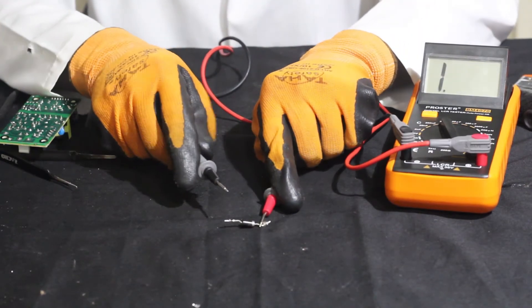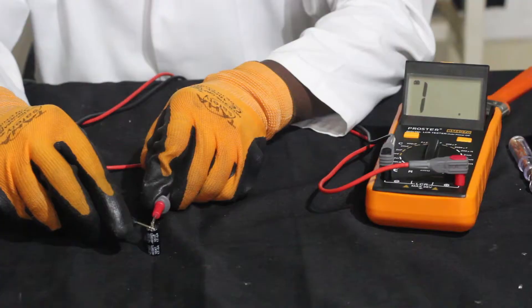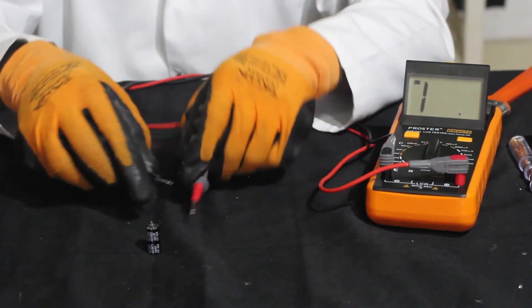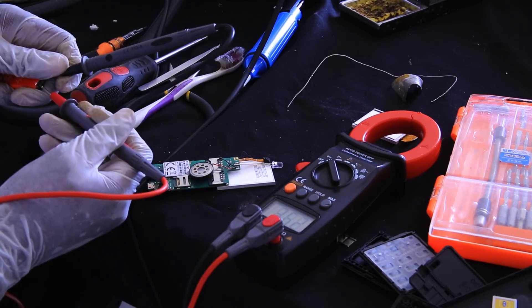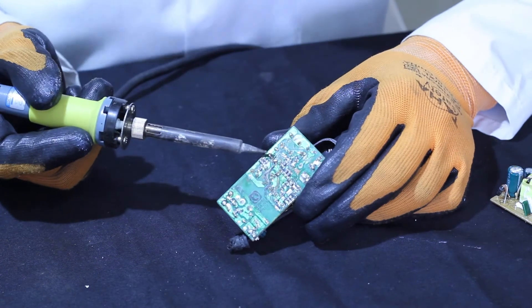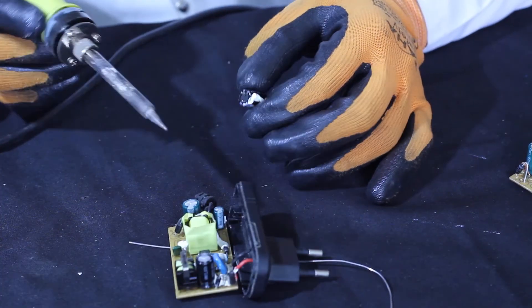The general faults that occur in a cell phone charger happen when one of those parts is blown up — such as when the transformer is blown up, when the rectifier is blown up, or when one of the diodes making up the rectifier is blown up, and finally when the regulator is blown up. Those are the general faults of a cell phone charger. When you find that one of those parts is blown up, remember the techniques of soldering and desoldering — you perform soldering and desoldering of the different components of the cell phone charger.